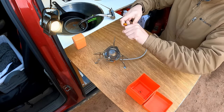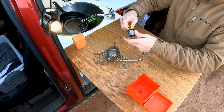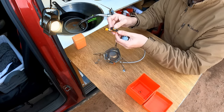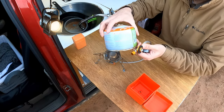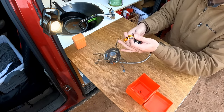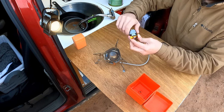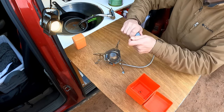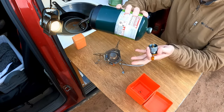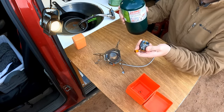I have an adapter on it — I never take this adapter off. This opening is typically used for the small canister size, but with this $8 adapter you can hook it up to the larger canisters. I have a lot of these because I use them with my heater as well.